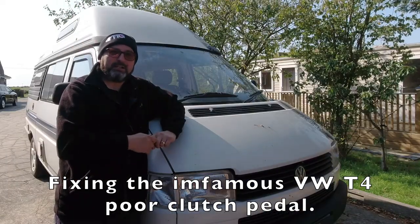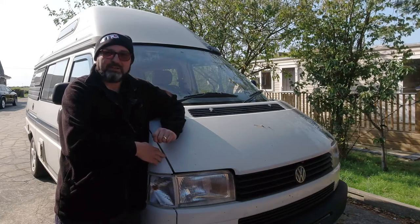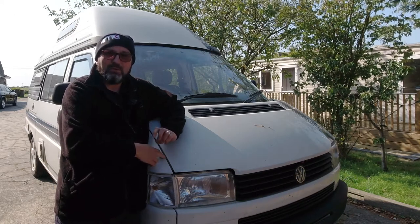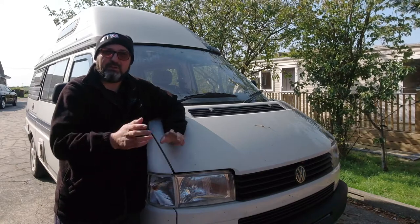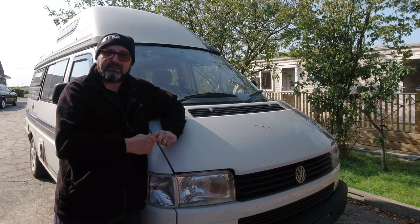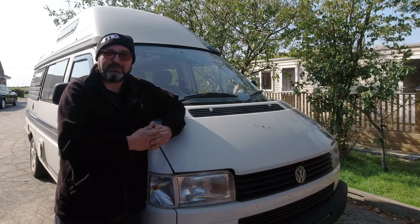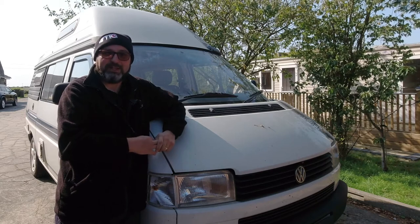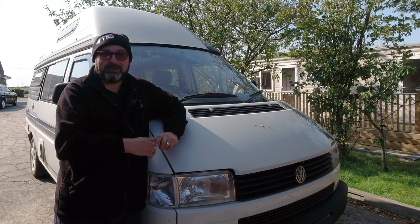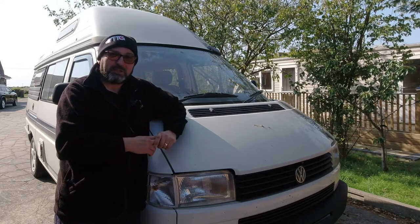Hello everybody, John here, and today on To The Garage we're dealing with Betsy, the 1996 T4. She's an Auto Sleeper Trophy conversion. To The Garage is about all manner of things we do in and around the garage. I have a huge bias towards Jaguars, particularly the XK8, but I'm also a lover of Volkswagen camper vans and anything automotive, so hopefully you'll consider subscribing to the channel.